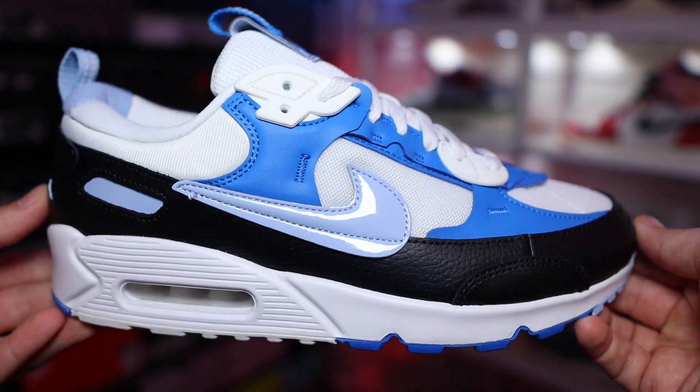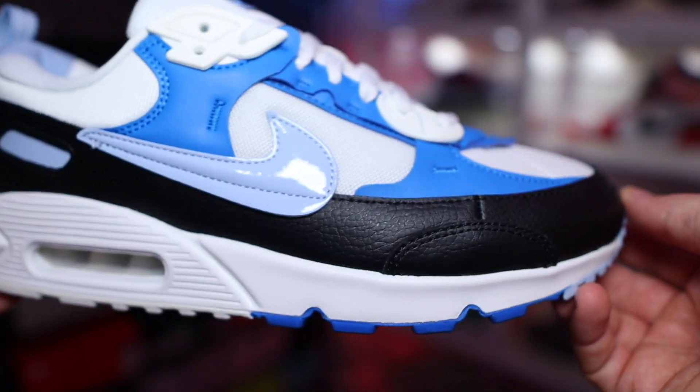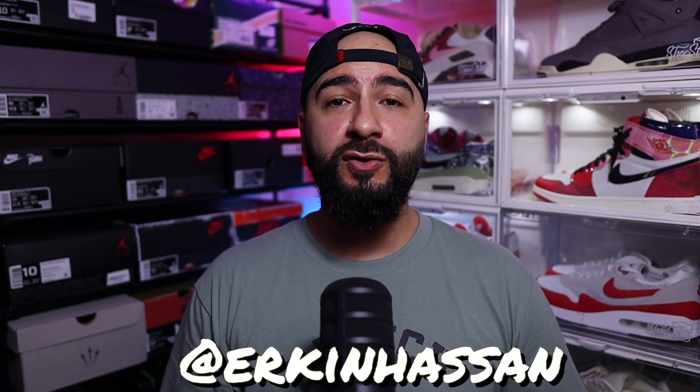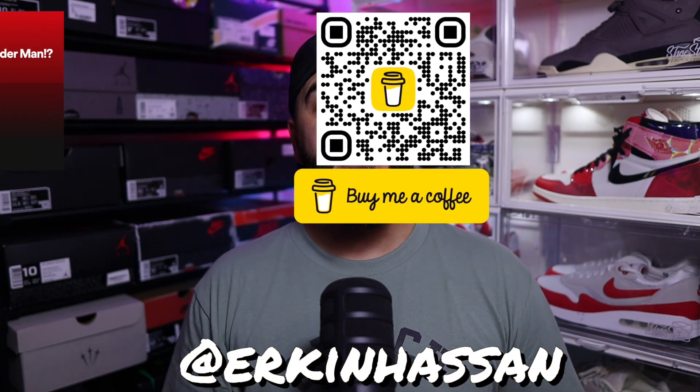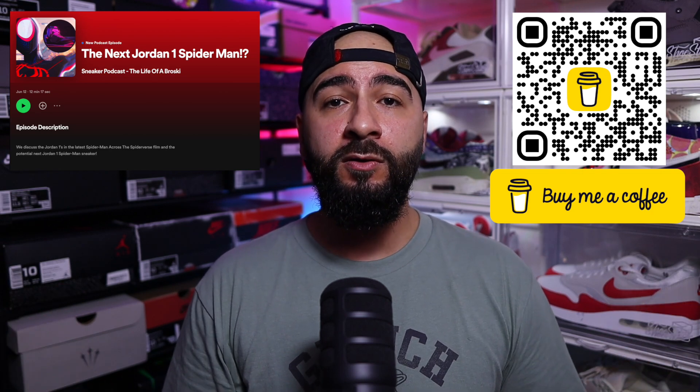Now it's your turn — comment down below and let me know what you think. Is this one you're eyeing up for your collection, or is this an absolute miss? I'll pin the best comment. Thanks so much for watching, hit me up on the socials if you have any questions, check out the latest podcast episode, and I'm on Buy Me a Coffee if you're feeling generous. As always, don't forget to like, subscribe, comment, share, and until the next episode — take care.